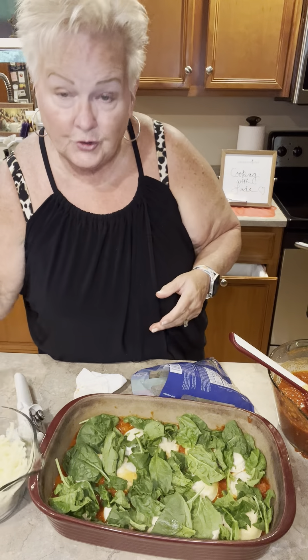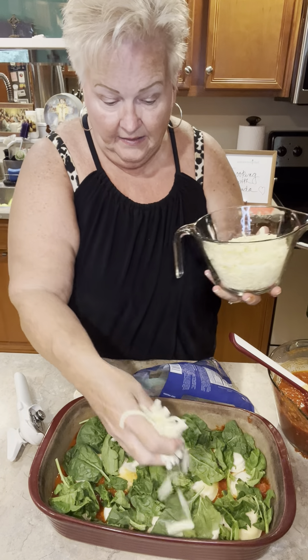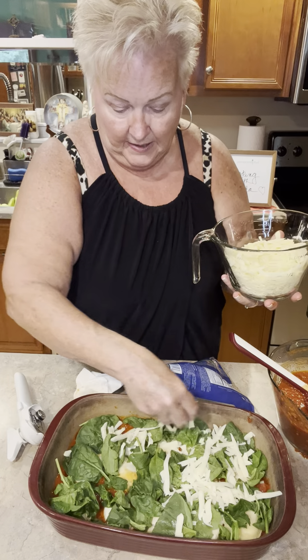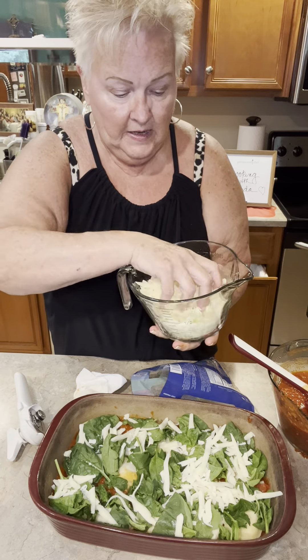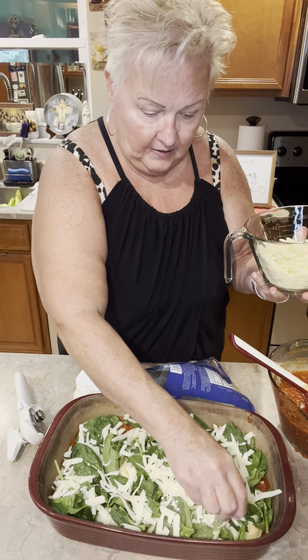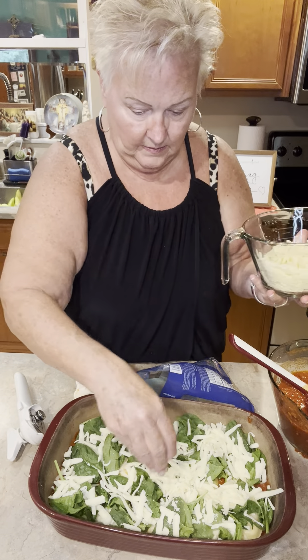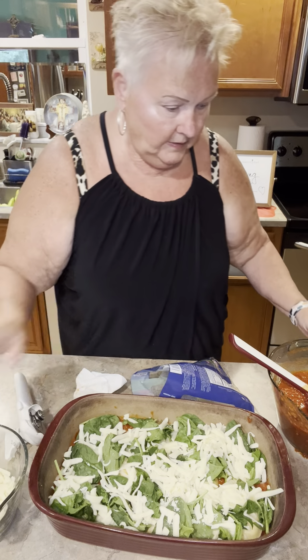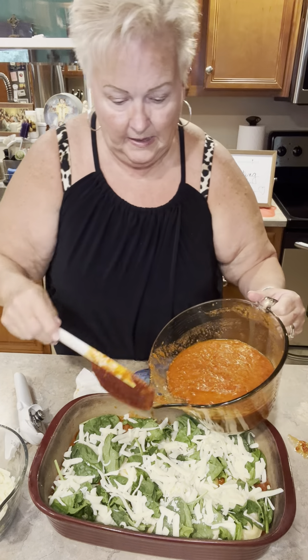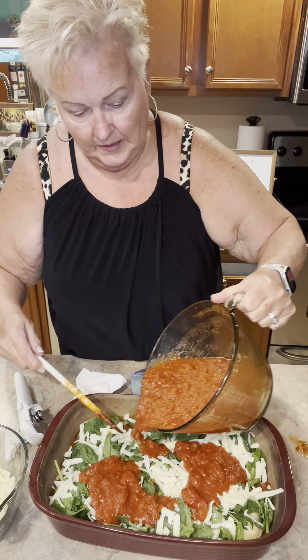I went ahead and shredded some mozzarella cheese. I like the thick cut when I'm making any kind of meal like this. So I'm just going to go ahead and do a layer of that. Then we're going to add two more cups of the sauce.